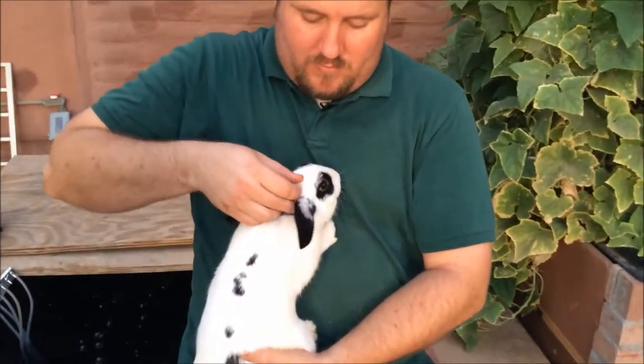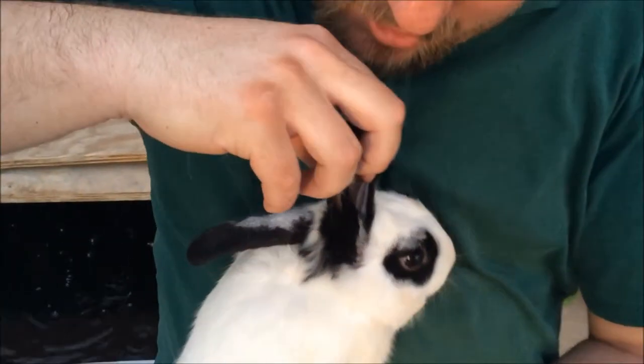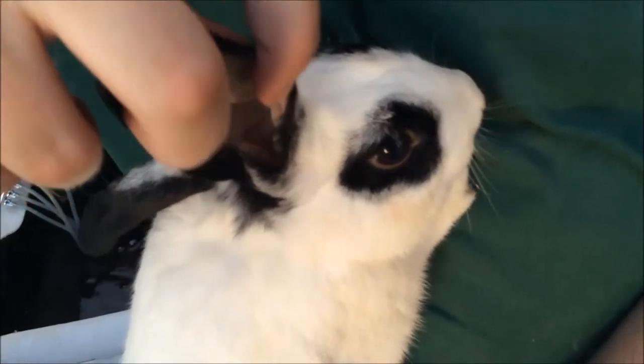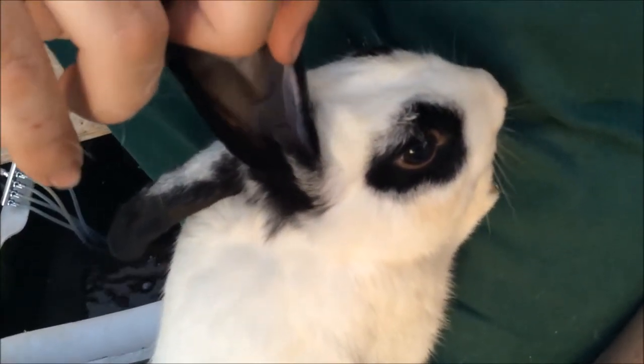I rub her head, pick the ear up a little bit and open it up, but be very gentle. When you look down in there, see how this one's nice and clean? That means it's a good healthy rabbit.